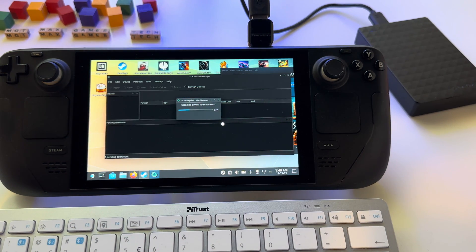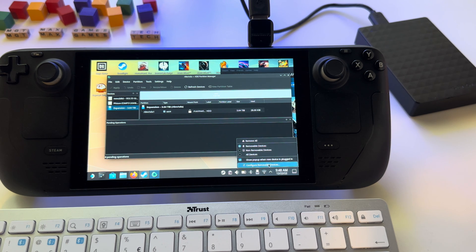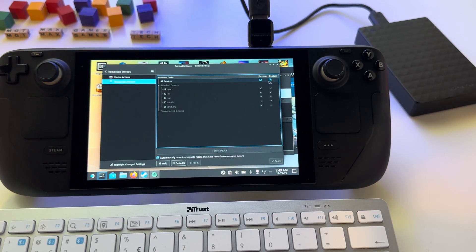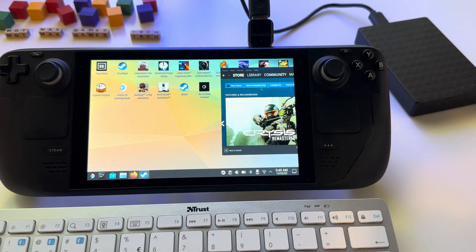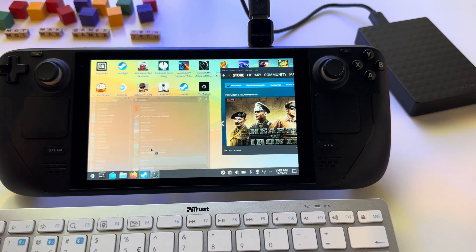Enter the password again, press OK, and you should be able to see the partition here. Also, don't forget to right-click here and select Configure Removable Device. Select the options 'On Login or Connection' and 'Automatically Mount New Devices', then press Apply. After that, when you insert your hard drive it will be automatically mounted. Now we can close the Partition Manager.